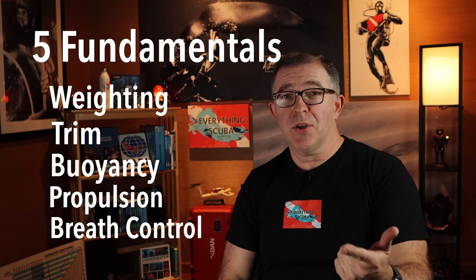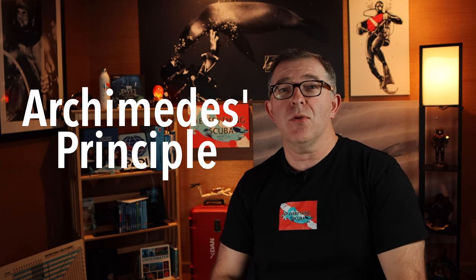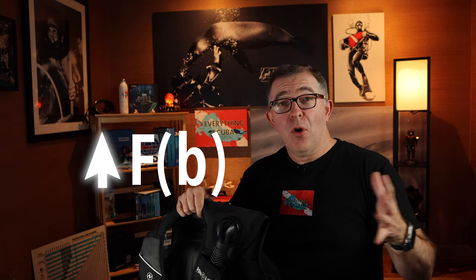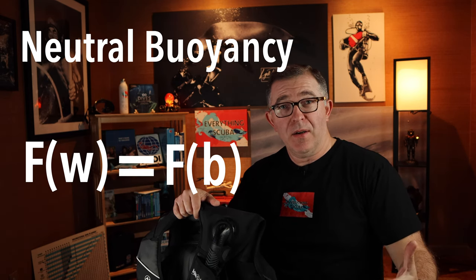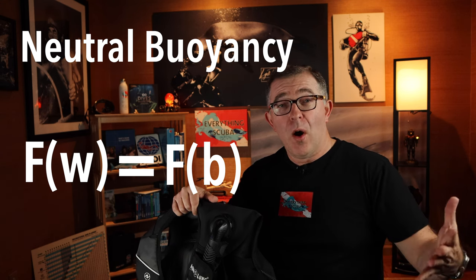We've already covered weighting and trim position. On the last episode, we talked about the theoretical discussion of Archimedes Principle and how it relates to a diver and how we control our buoyancy. There are two forces controlling your buoyancy: the downward force from your weight and gear pressing down on the water, and the upward buoyant force created by the volume of water you are displacing as a diver.